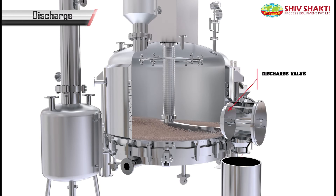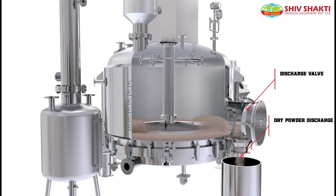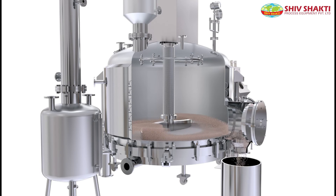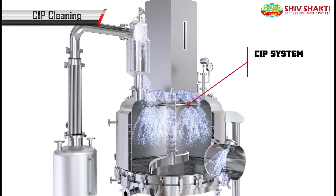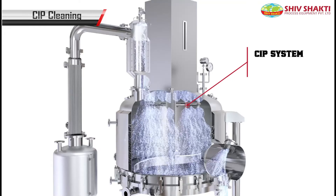Further, the dried powder is discharged and collected inside the bin. The CIP cleaning is used to clean the machine from inside to remove leftovers of powder present inside the machine.